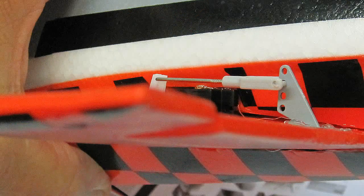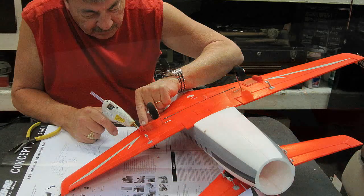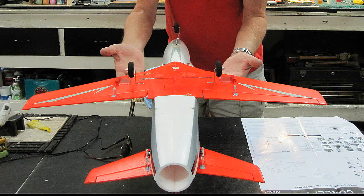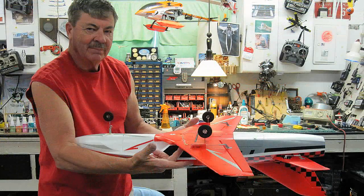I used hot melt glue to assemble the entire plane, and that ensures flexible joints and nothing that's going to fold. Balancing is definitely required and I put three quarters of an ounce of clay in the nose to get the proper CG.